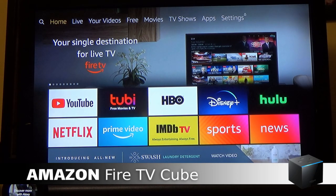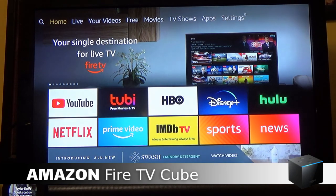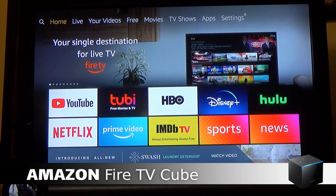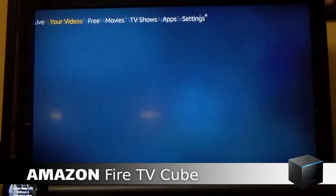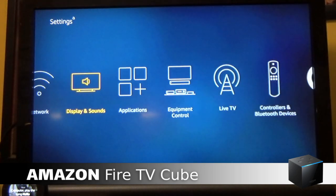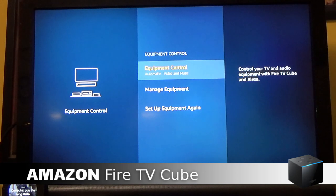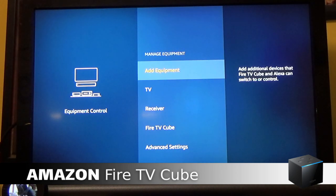Sorry for the camera setup — the Fire Cube will not allow for a pass-through device, so I'm going to capture video this way. The home screen looks just like your Fire Stick home screen. There are some different options at the top. We're going to go right to Settings, go to Equipment Control, and look at Manage Equipment.